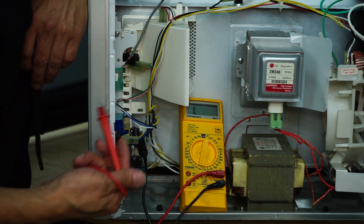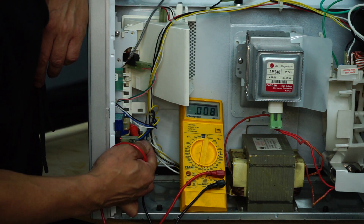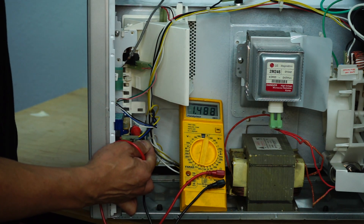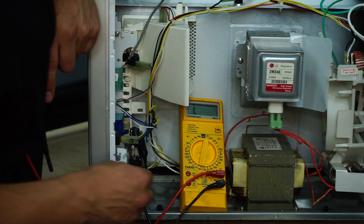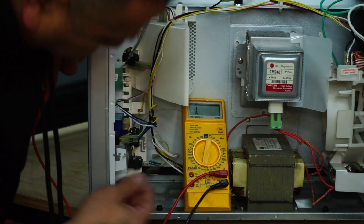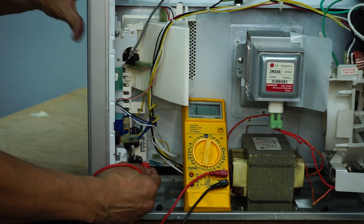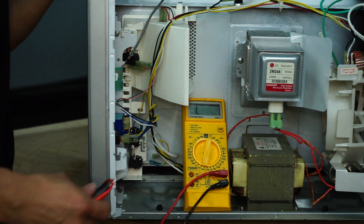I removed both terminals and went ahead to test the next switch. This is a switch that is normally closed, so when we close the door, this switch turns off. That switch is also functioning. Moving down to the last one — connectors are off, I attach my probes, no noise with the door open, and closing the door confirms continuity. We have now confirmed that all three switches are fully functional.